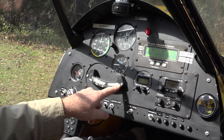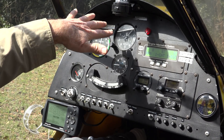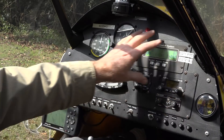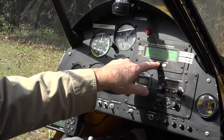Next we have a turn and bank indicator. It's a ball, and we use it to coordinate our turns and to measure how much tilt the wings have in terms of roll. The panel over here is all the avionics. This is the EIS system, or engine information system, and it tells us lots of things about the engine.